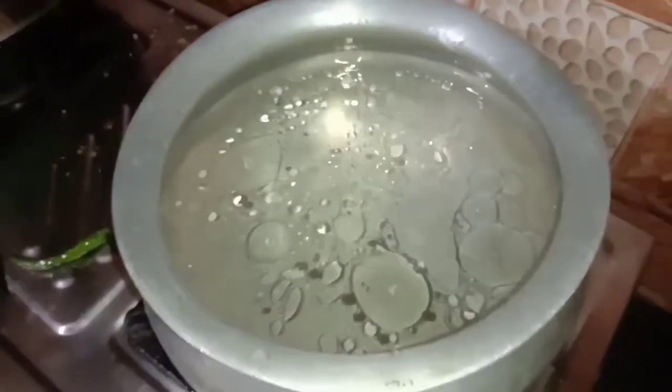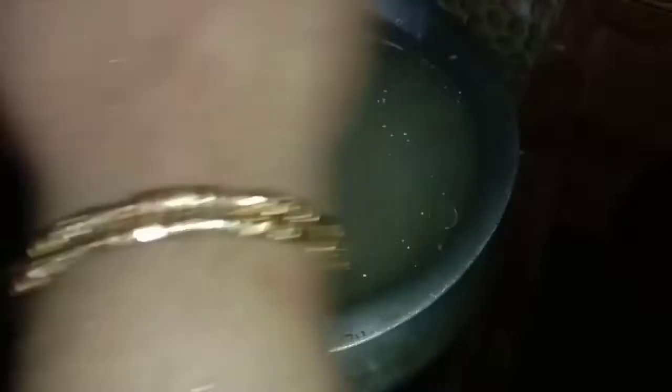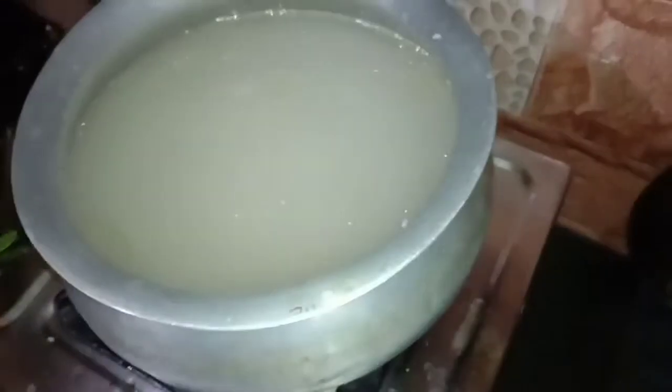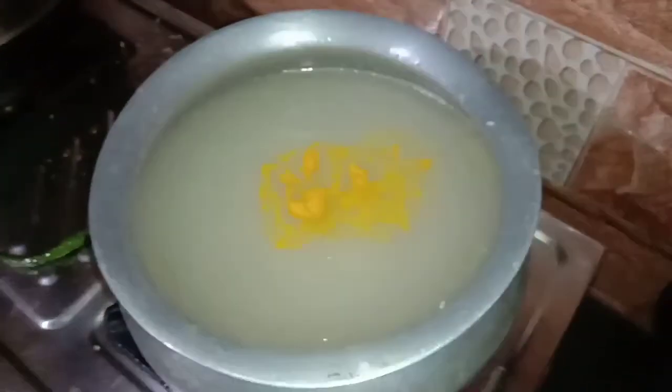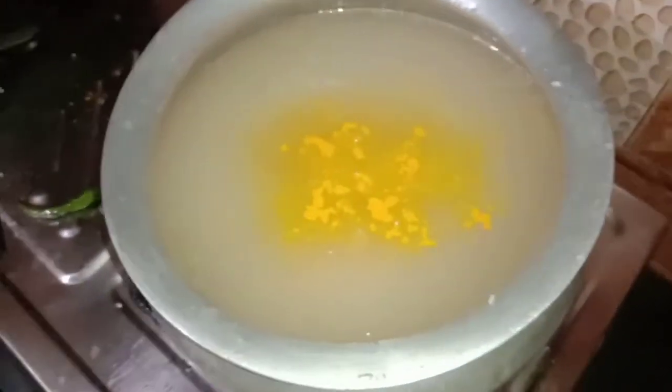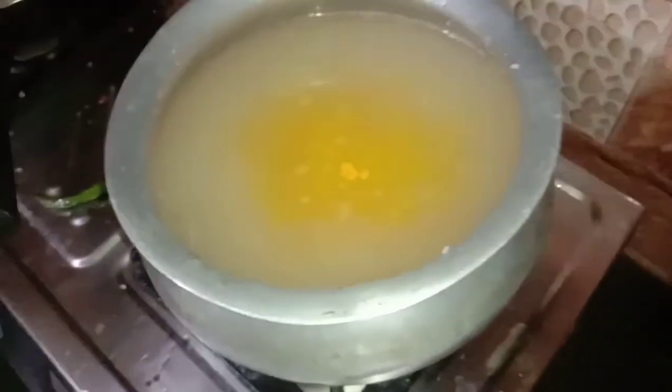If we add this, we have to add a little bit of water. If we add oil, we change it and add one more. There is a curry on the water. At the same time, we will add the water. We will give water from the water.